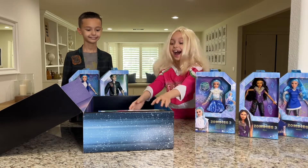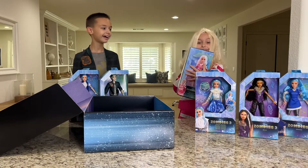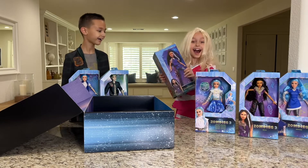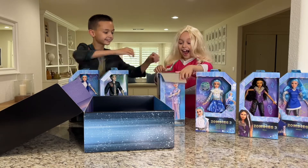Aspen wearing an iconic alien outfit and singing Addison, and the Disney Zombies 3 Leader of the Pack four-pack. The dolls are 12 inches and the outfits are removable.